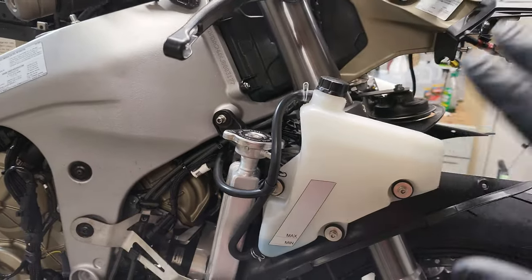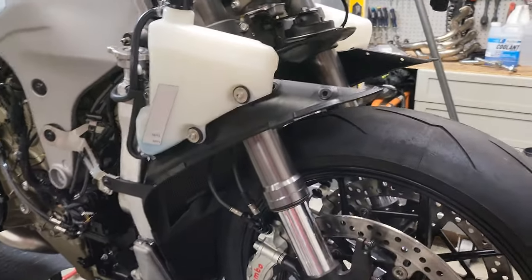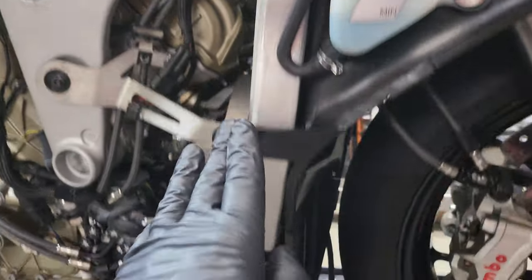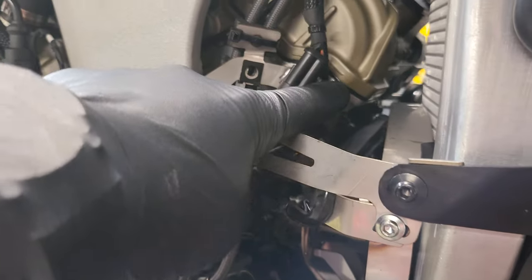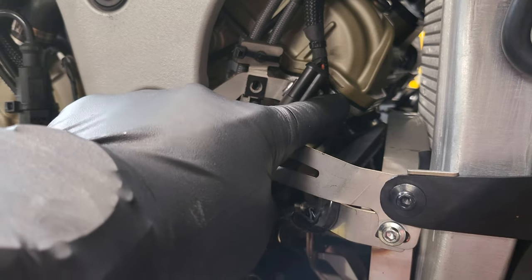I'm going to remove the radiator shroud, the radiator, and I'm going to gain access to this timing cover. Today I'll be removing the gasket.